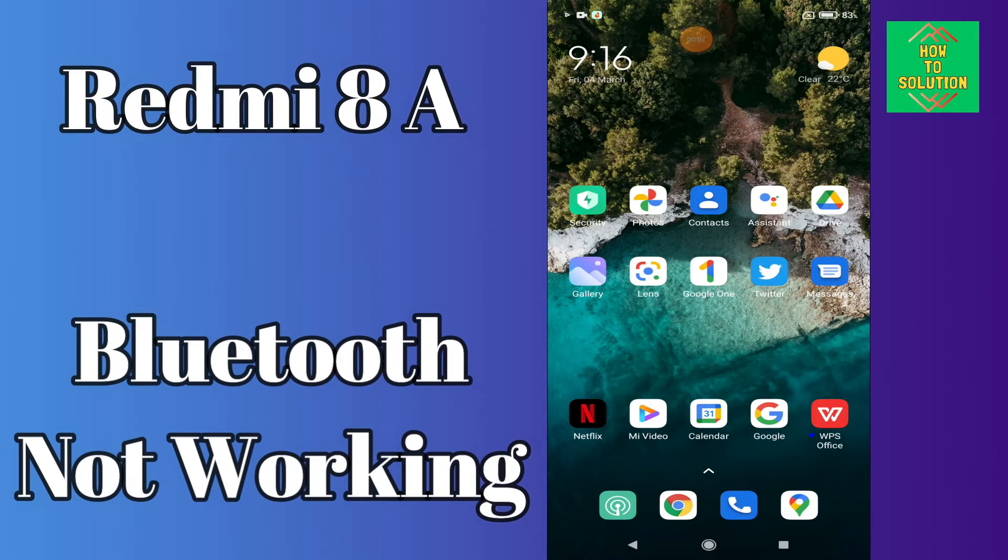Hello everyone, today in this video I'm going to show you how you can fix a Bluetooth problem in your device, the Redmi 8A. If your Bluetooth is not working or is not connecting with any other device, I'll tell you a few tips and tricks that you can use to fix it.